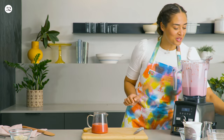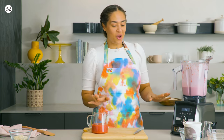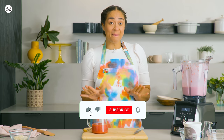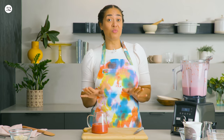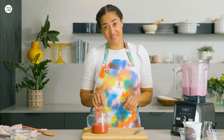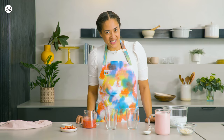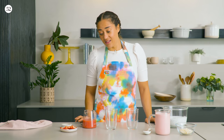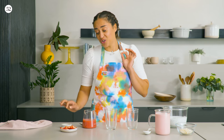Our strawberry smoothie is ready. Now we're going to layer everything together. But before we do that, make sure you hit like and subscribe for more genius recipes like this one. Now it's time for the fun part — we're going to layer all three of these together in the glass and it's going to look so beautiful.